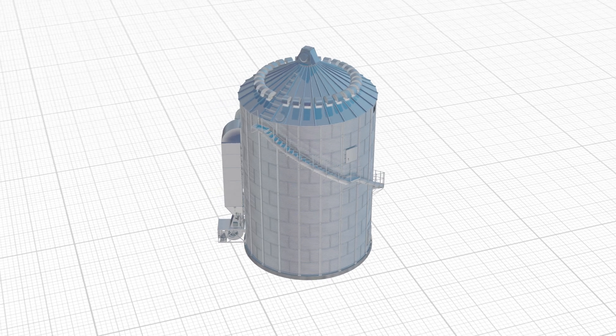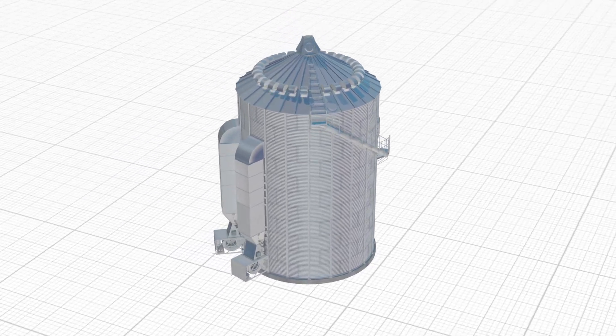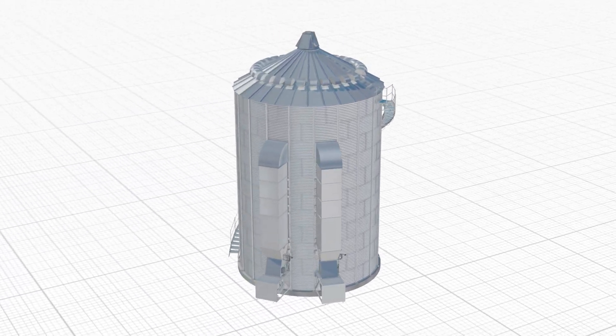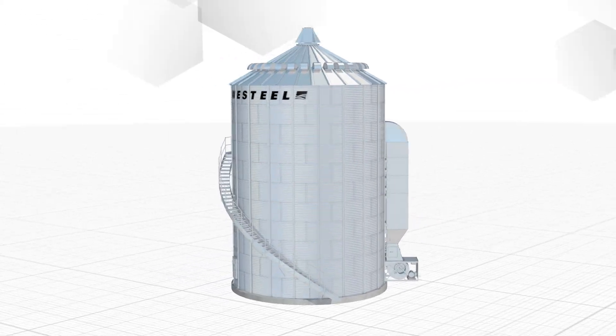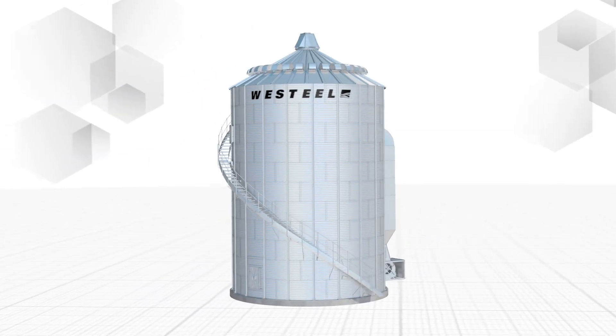AGI Weststeel's EZ-Dry system is the most efficient all-in-one bin drying system on the market. With easy-to-use controls combined with precision manufactured bin components, you get the best of both drying and storage for your farm.